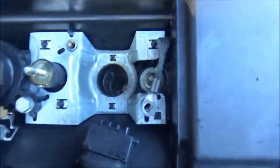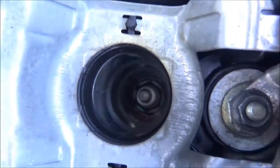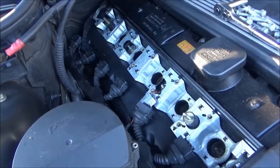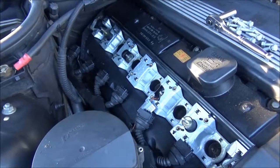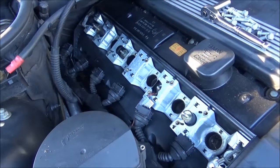One coil. Down in there you can see the spark plug. Here they are — all pulled out. Took me probably five minutes. I have to say, that's what I love about working on BMWs. They're designed to come apart quickly.